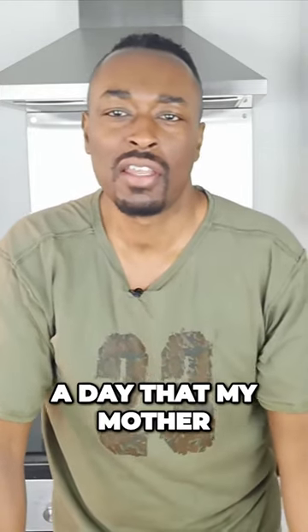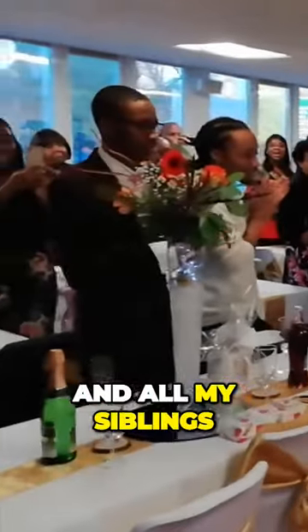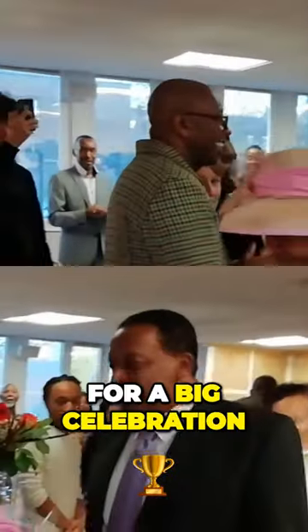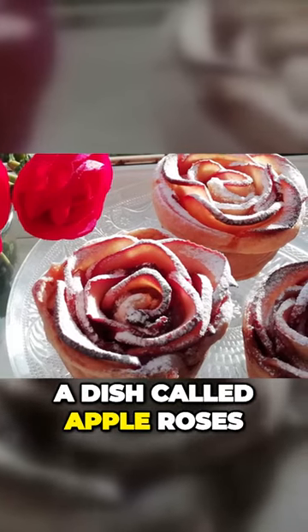Today is a really big day for me and my family because today is my mother's 80th birthday party. All my siblings from all over the country and all over the world have come together for a big celebration. We've not all been together like this in 23 years. So I'm going to make something a little bit special today — a dish called Apple Roses.